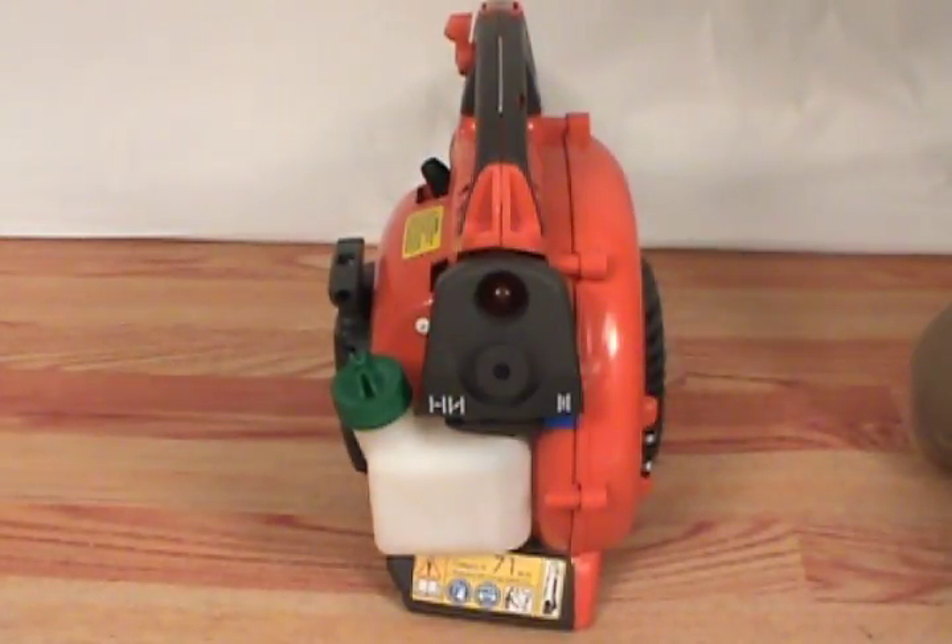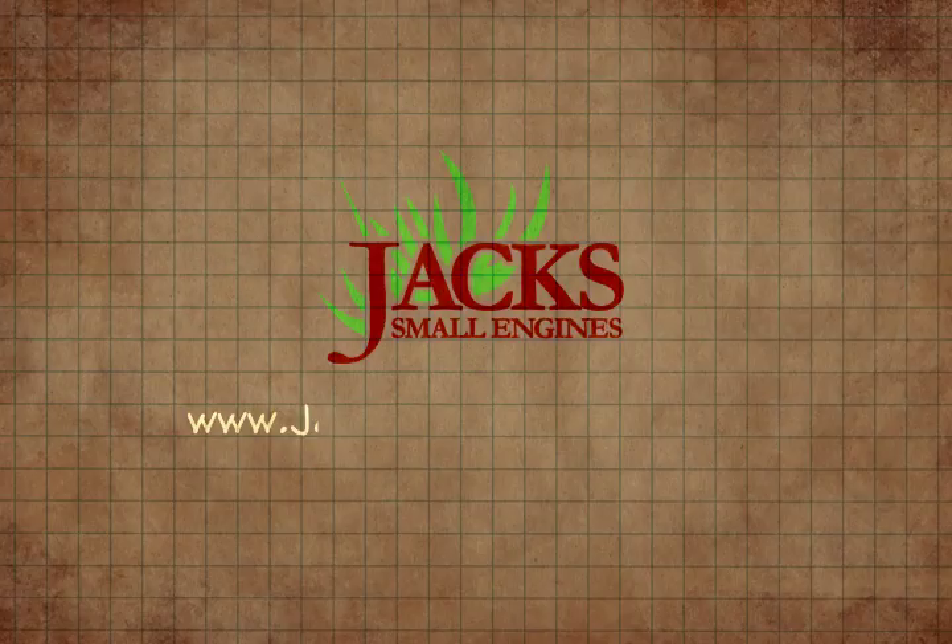And that's how to replace the air filter on a Husqvarna handheld leaf blower.